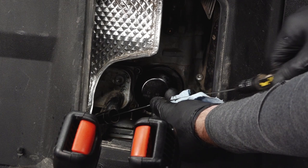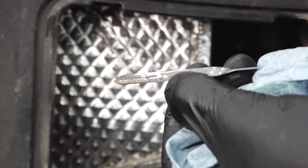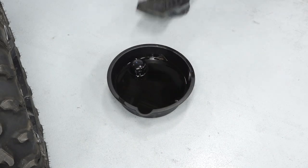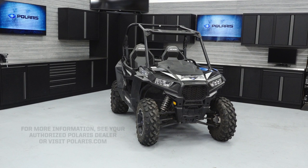Check the oil level and add oil as needed to bring the level to the upper mark on the dipstick. Wipe up any residual oil that may have collected on vehicle components and dispose of the used oil and filter properly. For more information, see your authorized Polaris dealer or visit Polaris.com.